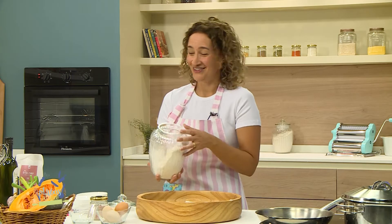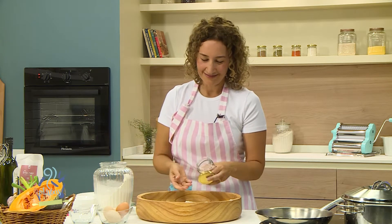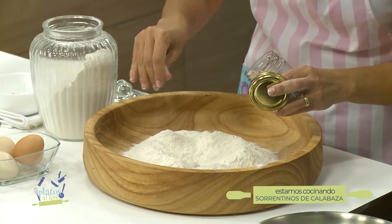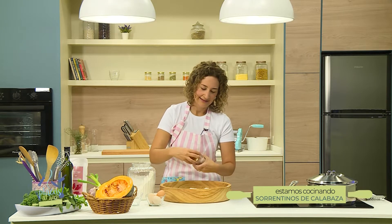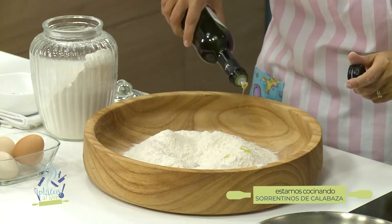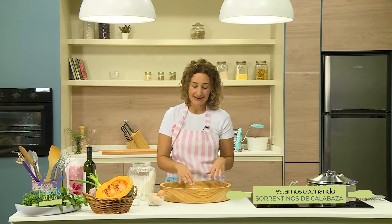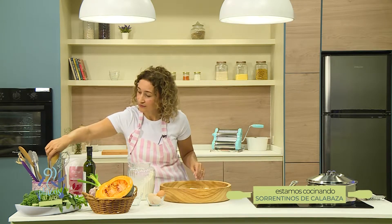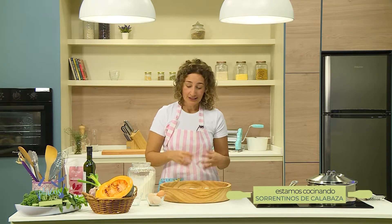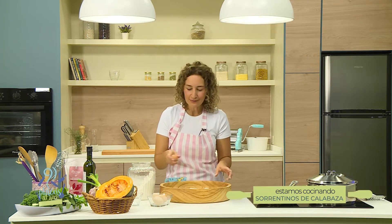Voy a poner sal del Himalaya; usen la sal que tengan, fíjense que esté finita. Voy a poner unas gotas de aceite y voy a empezar a incorporar los huevos en el centro. Pueden hacerlo con un tenedor o directamente con la mano. La verdad es que es un trabajo que, si tienen chicos por ahí, pueden ponerlos a hacer la masa: es divertido.